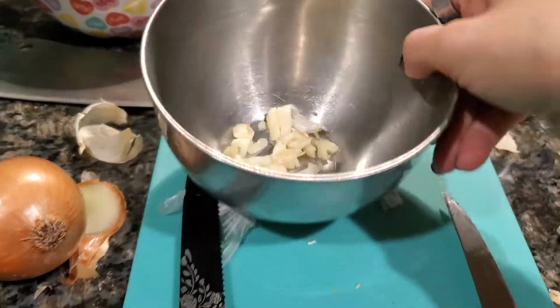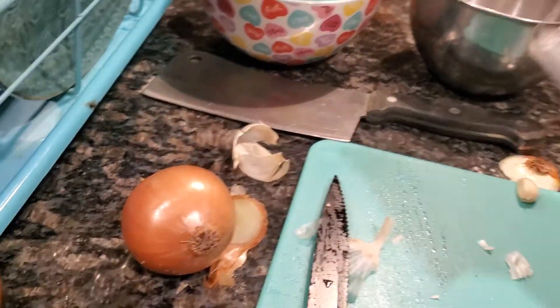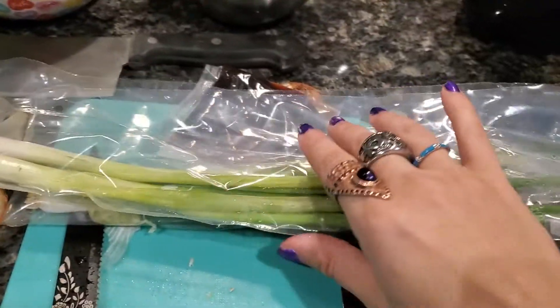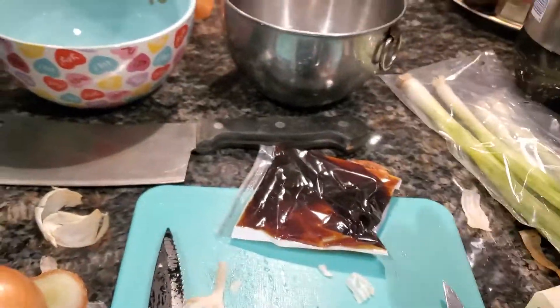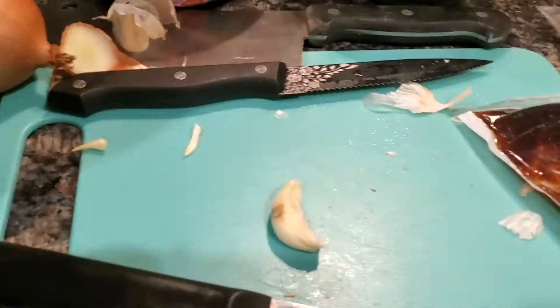You have to chop the garlic into pieces and pour in this sauce. Then you've got to cut these things. Hang on, I'll let you know when food's ready.